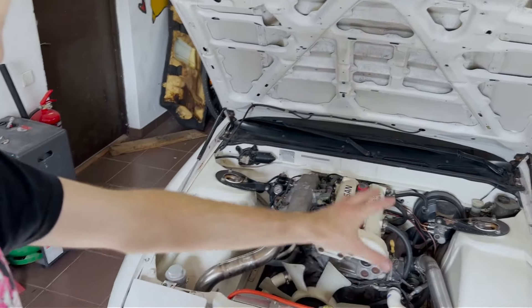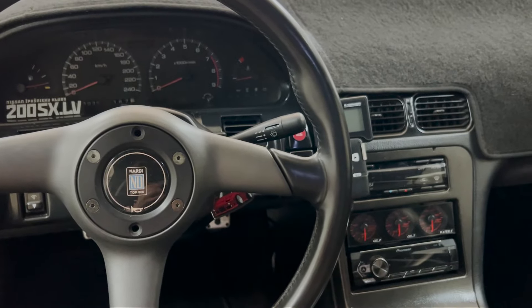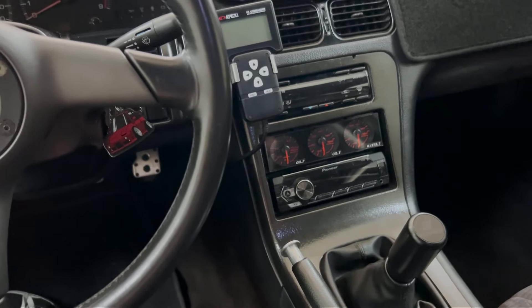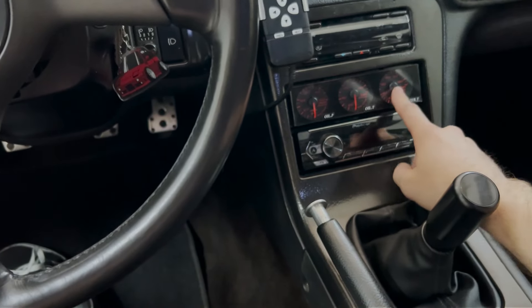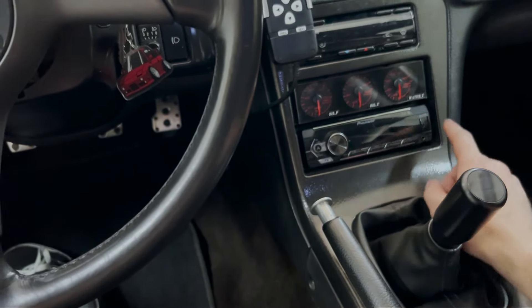Interior-wise there's nothing new or special. I had some problems with the diff gauges — I had connected them wrong, so I flipped them over and now the temperatures are correct.